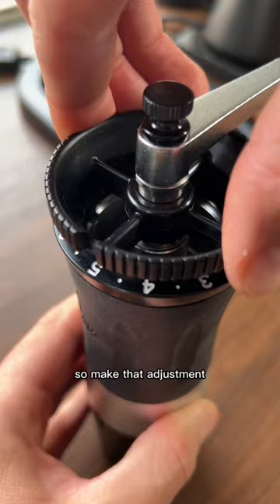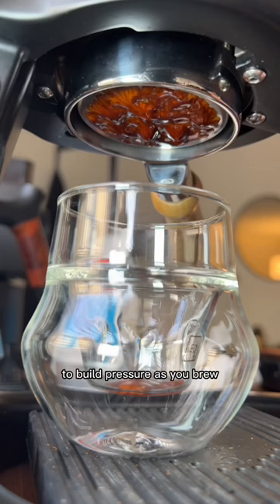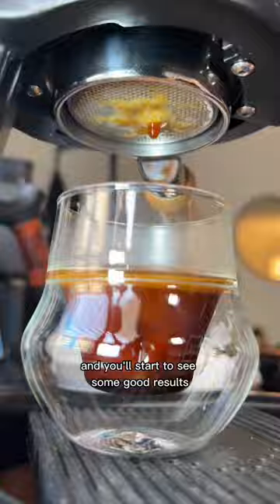The coffee grounds themselves are what are responsible for creating the resistance to build pressure as you brew. If you grind too fine, there's too much resistance and nothing will come out. But dial in that grind size and go a little coarser, and you'll start to see some good results.